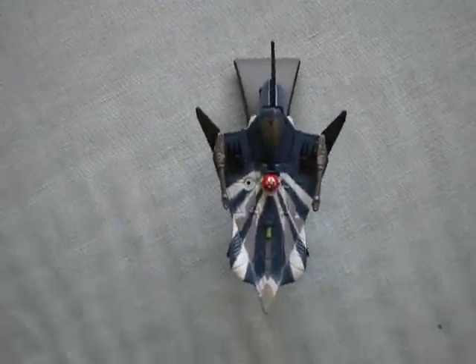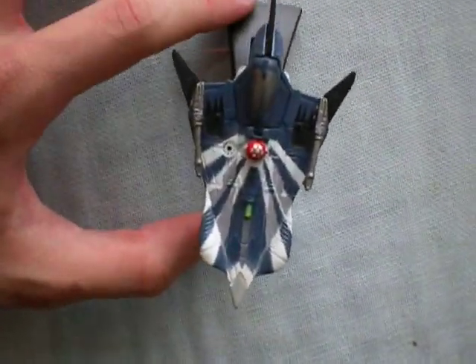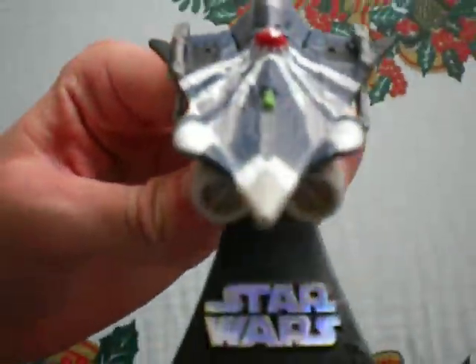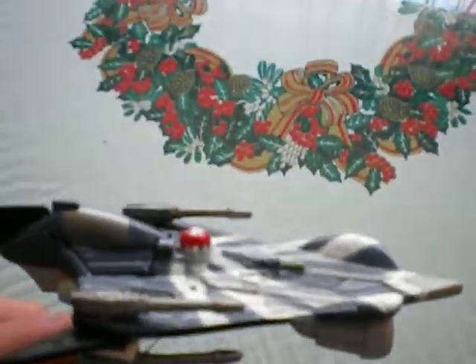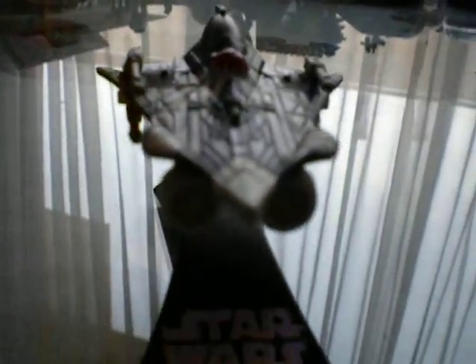Hey guys, this time I bring you the Titanium Diecast Anakin Skywalker's Modified Jedi Starfighter. Very very nice ship on this scale. Contrary to the Delta 7s, this is modified personally by Anakin.